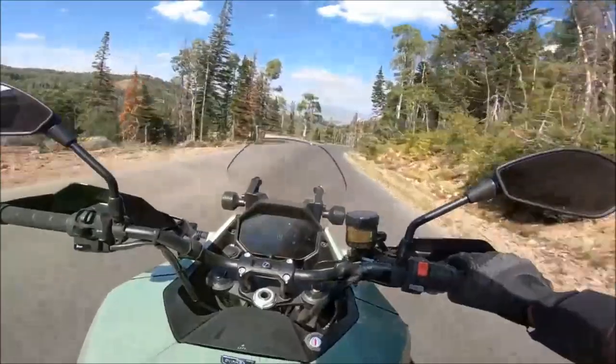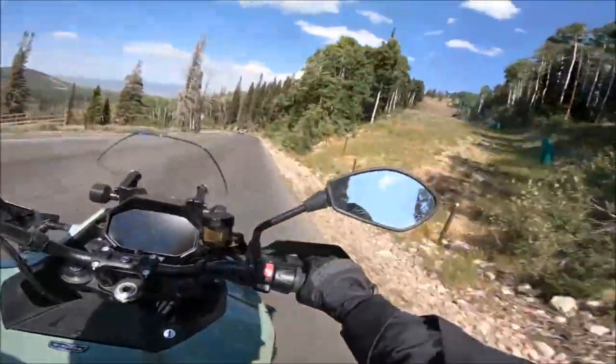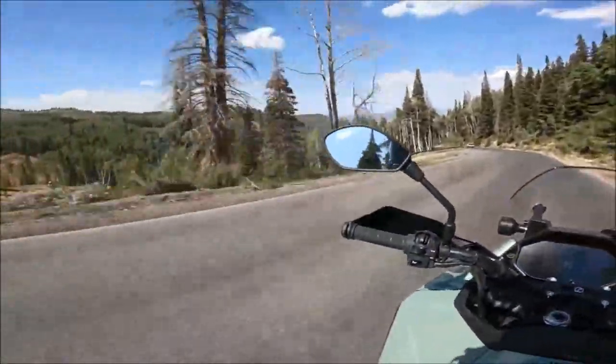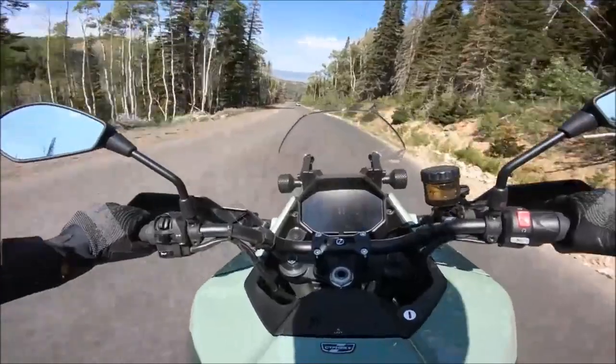The 2023 Zero DSRX motorcycle offers versatility and customization with its premium accessories and ride modes. The bike has five standard modes and can convert any mode into an off-road mode through the Zero Next Gen app.